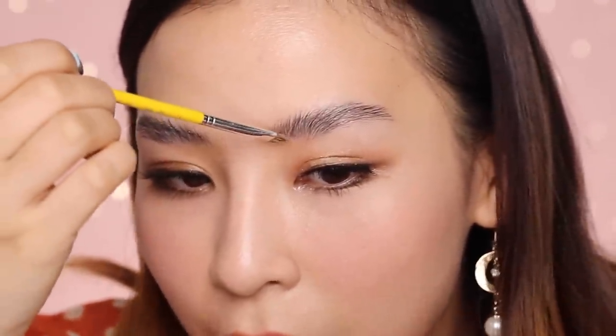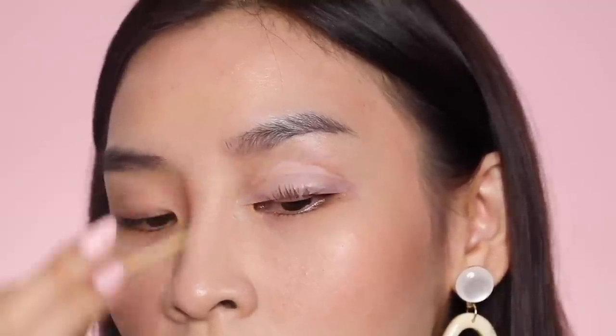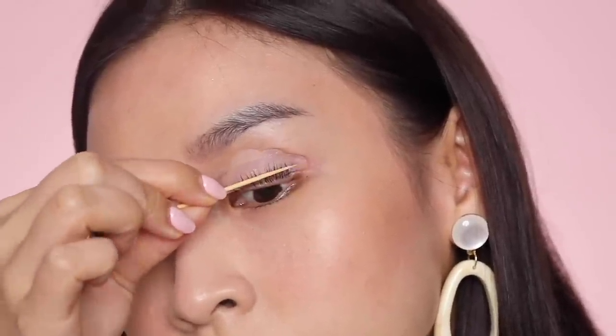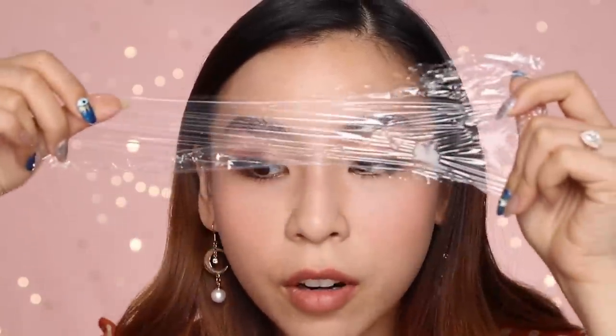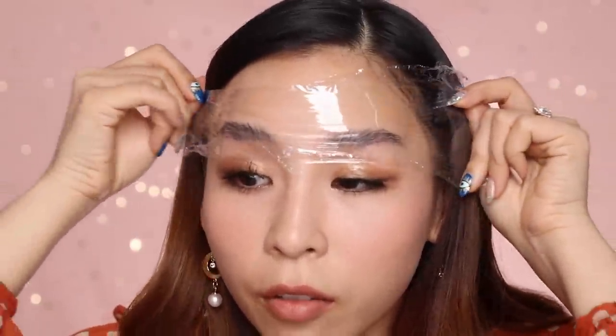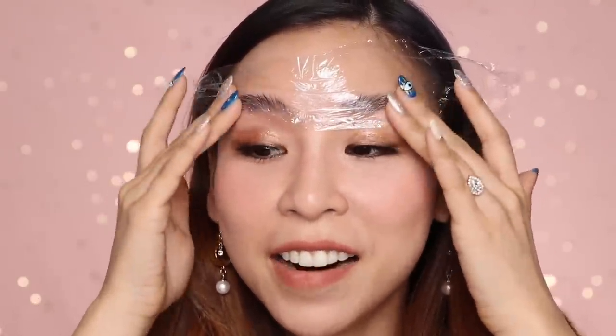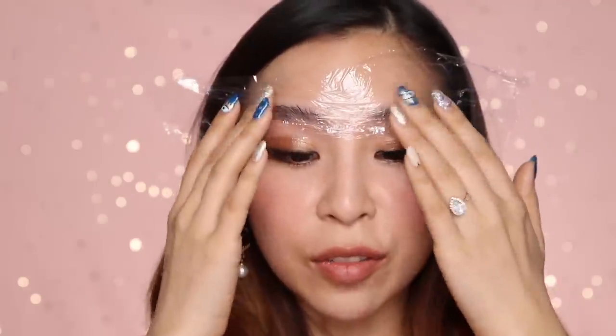This is way easier than perming my lashes. Last time it was so difficult to get my eyelashes in place and then maneuver the lifting pads, and because I only had one eye open that time, I was looking really crazy. Now I just need to cover it up — I've got some cling wrap and I'm just going to cover up my brows with it. I'm going to leave this on for about eight to twelve minutes. The things I do on the internet.